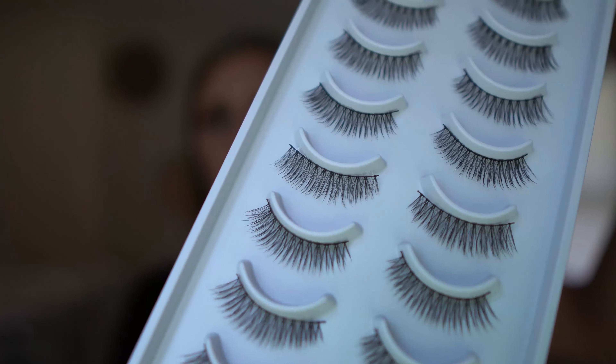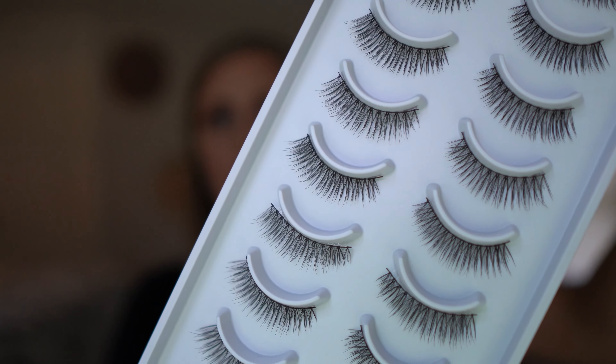Today I am trying out the Amita lashes in style 002. This is what the lashes look like up close — they have an invisible band and they are long enough that you can measure them to your eye and cut to your desired length.